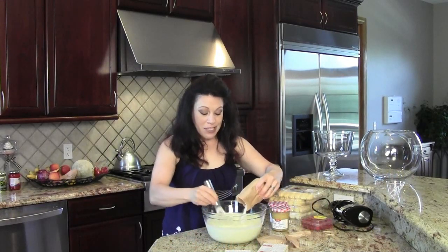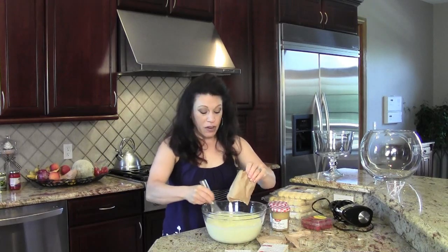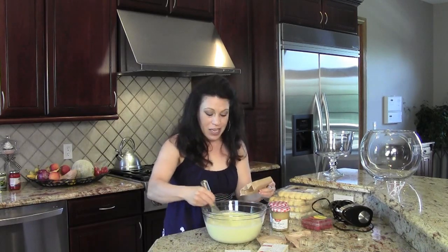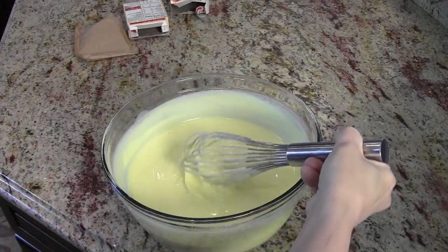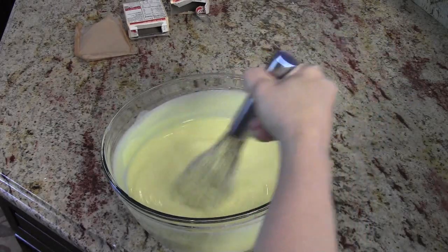So first up, I'm mixing up the instant vanilla pudding. I have six cups of very cold whole milk and I'm just whisking this for two minutes until it gets to a semi-thick consistency, and then I'll set it aside. This is the perfect consistency — you can see it's getting nice and thick — and I'm just going to stick this in the fridge until I'm ready to use it.